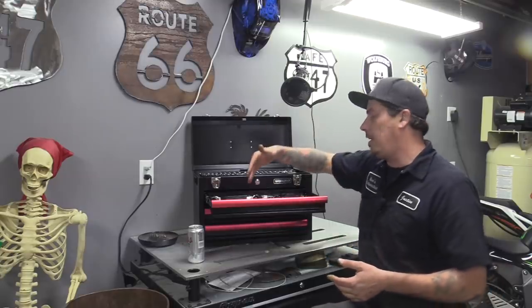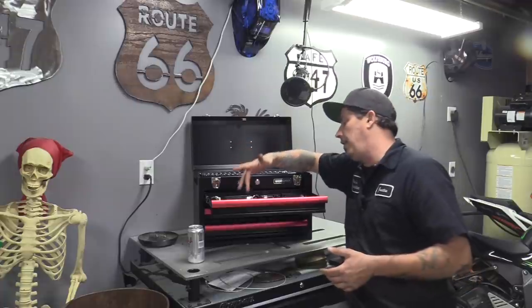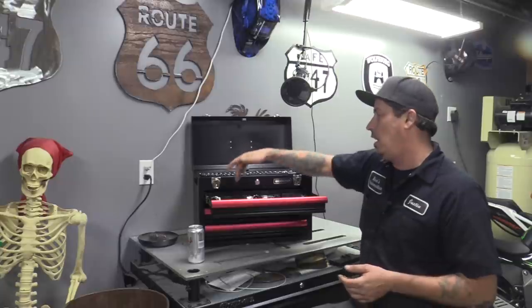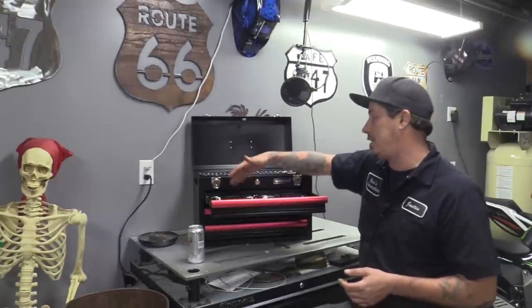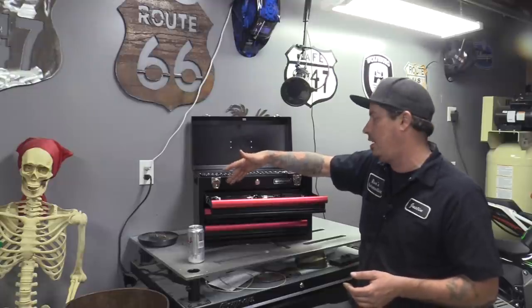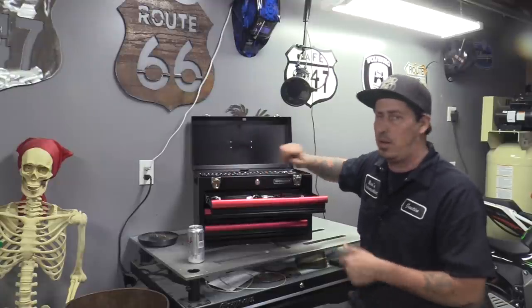In drawer number two, they give you an assortment of wrenches — 8, 10, all the way up to 15 with no skips, and then a 17. It doesn't bother me that they skipped 16 because I've never really found too many situations where I needed a 16, so I don't mind that skip.